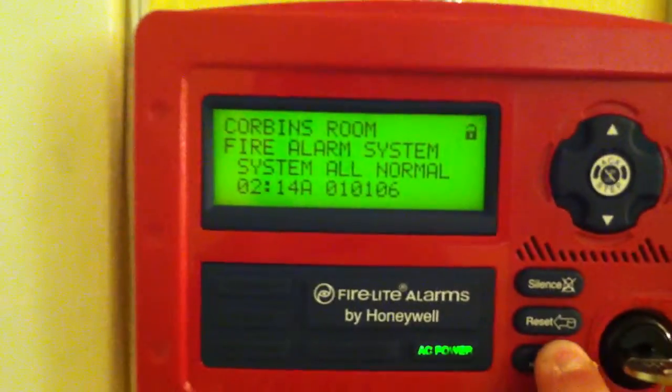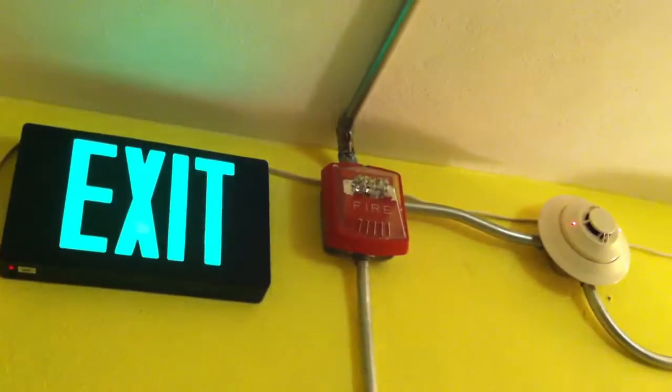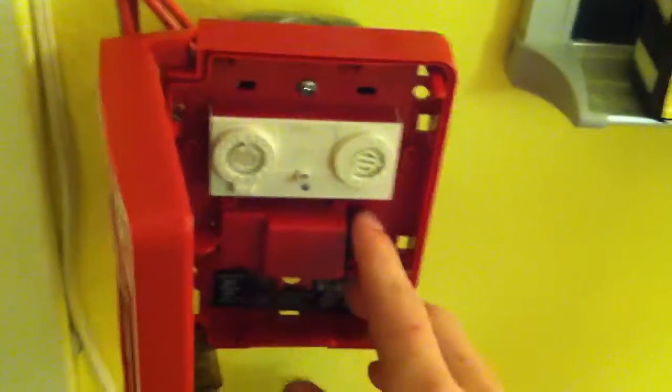And just kind of show you how it's kind of peculiar. So I'm going to go ahead and silence that, and now I'm going to activate the pull station to show you that it actually does work — the strobes.